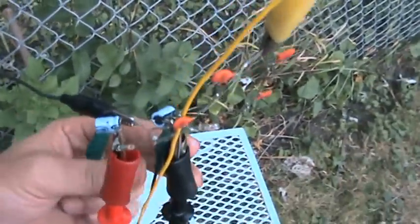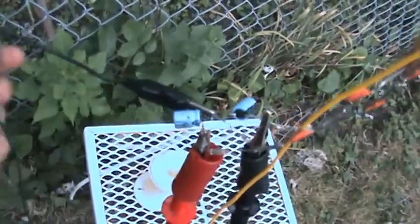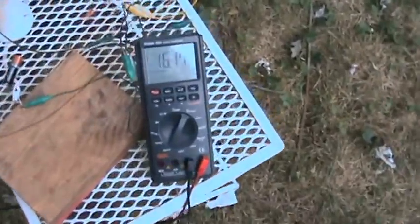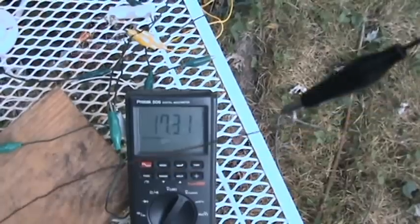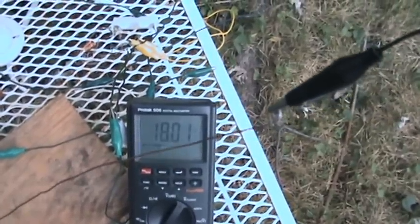Taking the connections off for the jewel thief — whoops, pulling it off the table, wires everywhere. Sixteen volts — how quick it's going up — seventeen, eighteen.